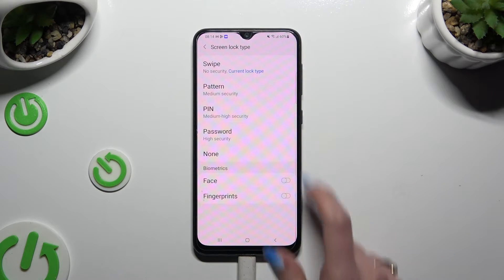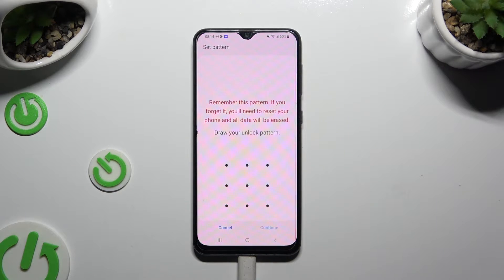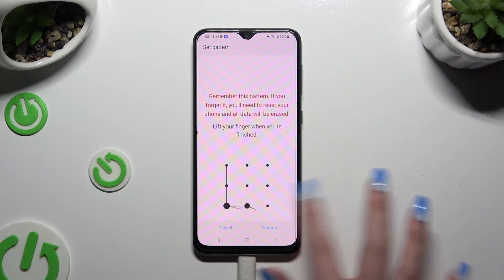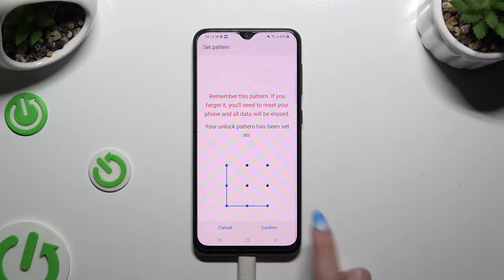Pattern, pin, or password. Now you get to create it. Choose continue at the bottom right corner and repeat it to confirm it. Then select confirm.